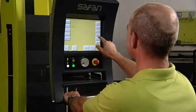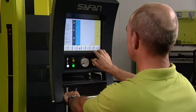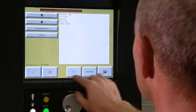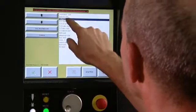In terms of ergonomics, the touchscreen control developed by Safan itself is still unrivaled. The TS-1 control is a standard feature of the e-brake, offering intuitive ease of operation that any operator can master in no time.